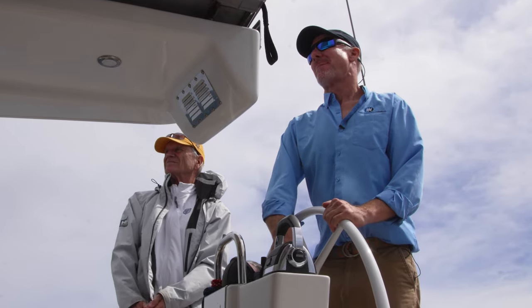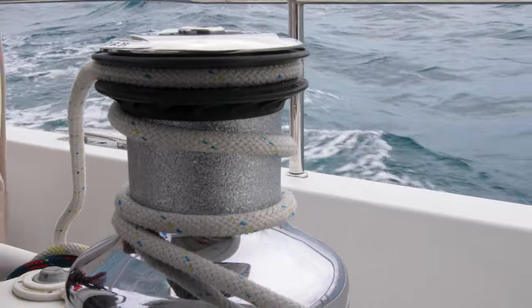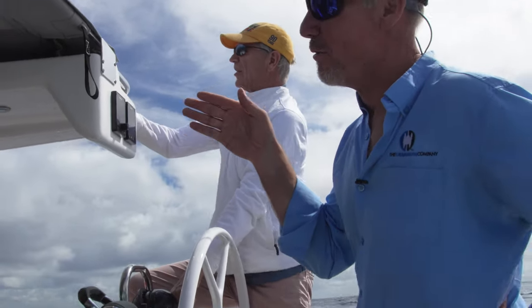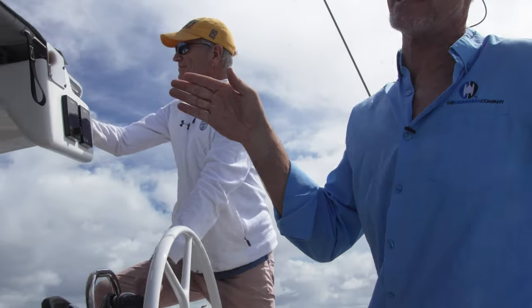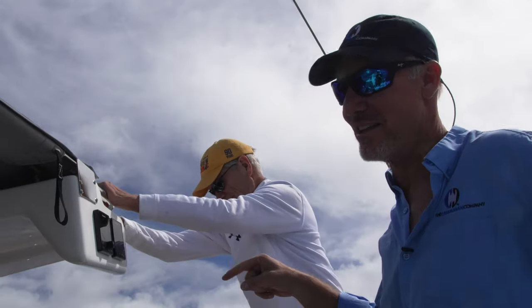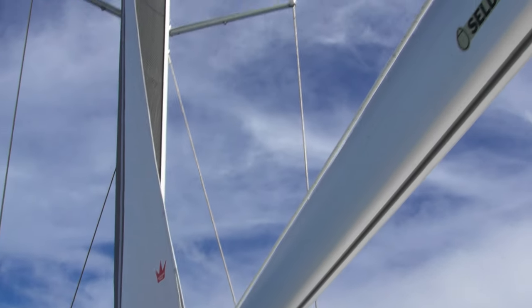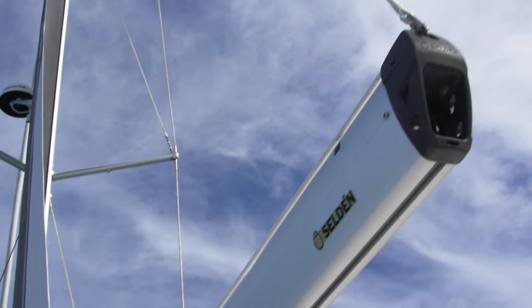We had a little bit of rain come through earlier that quieted things down. Right now we're motoring and we don't have to motor exactly into the wind to get the mainsail out. Fred is using his foot to press the button for the outhaul on the mainsail — you can see it pulling the mainsail out of the furling as he eases it out.